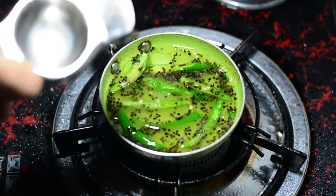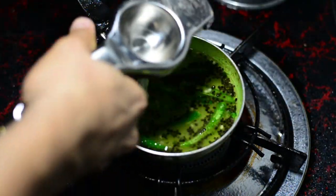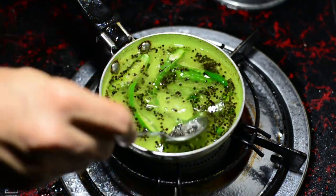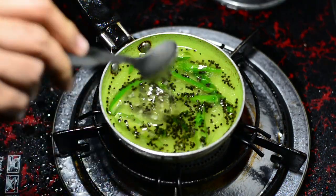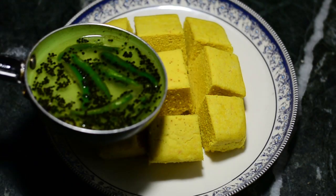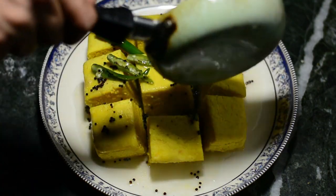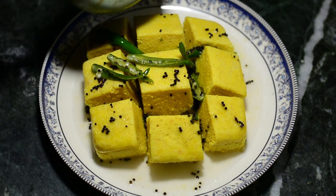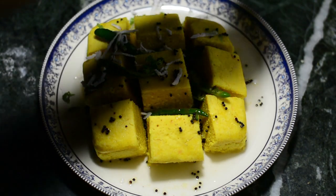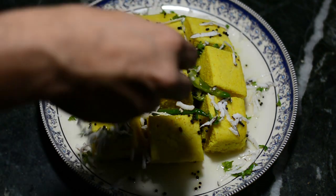The lemon juice has two benefits: one, it gives you that sour and sweet taste from the sugar and lime; and two, it prevents the sugar from crystallizing and keeps your dhokla fluffy and soft right until the end. Now pour this hot mixture onto our soft dhoklas. Let the dhoklas absorb the water, let them come to room temperature, and serve to your family and friends. Kids love it, and so do adults. Sprinkle some fresh coconut and coriander leaves on top, serve it, and enjoy.